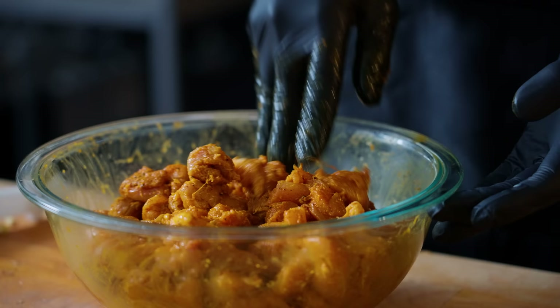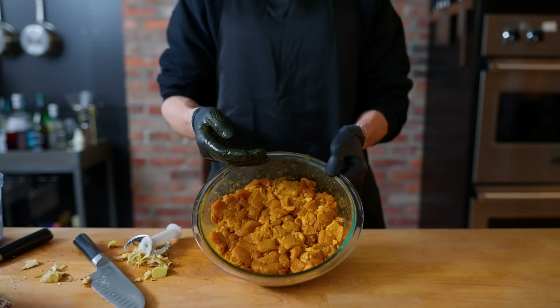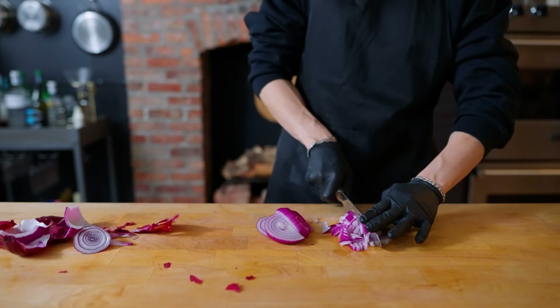And 75 milliliters of dark rum. This is looking a beautiful orange color, so we're going to put it in the fridge to let the flavors all come together.